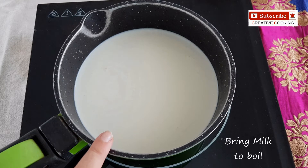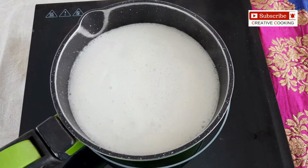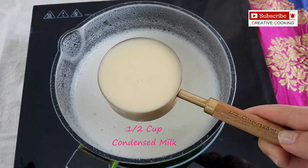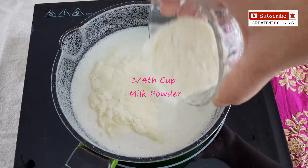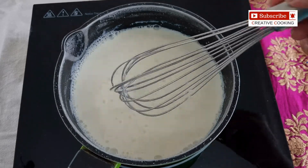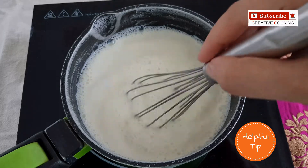Now you can see I have put the milk to boil. I will stir the milk with the whisk so the malai or cream doesn't stick to the bottom of the pan. Now you can see the milk has come to a boil. Keep the flame on low and add half cup of condensed milk. Now add one fourth cup of milk powder. Add one fourth cup of powdered sugar. Whisk everything well. Now we will simmer this on a low flame for five to seven minutes. When it is simmering on low flame, don't forget to whisk intermittently so that the milk solids do not settle at the bottom of the pan.